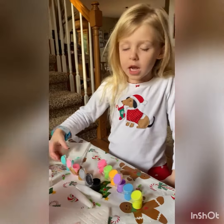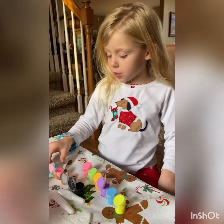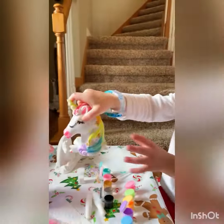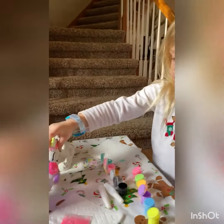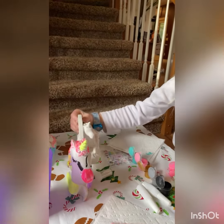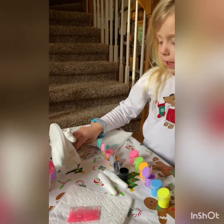Hi YouTubers, today I am going to show you how I paint my unicorns, because I already painted this one last time, and today I'm going to paint this one.